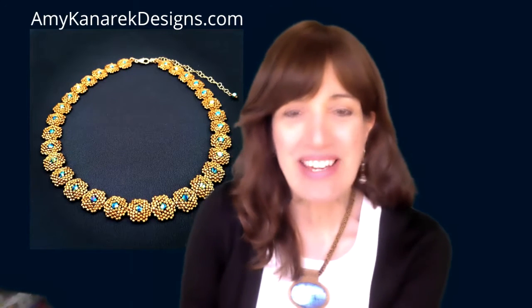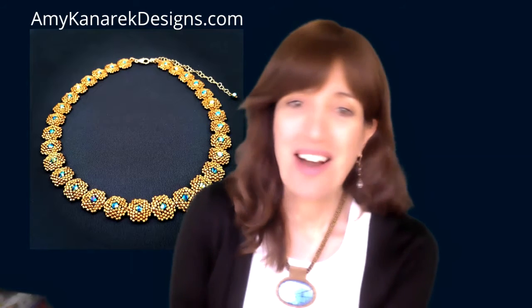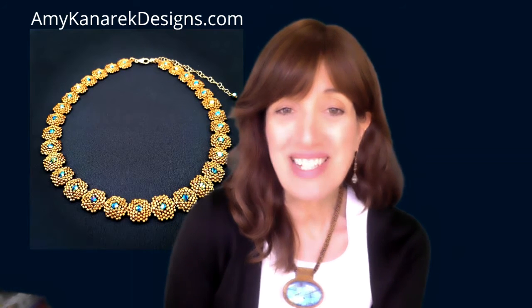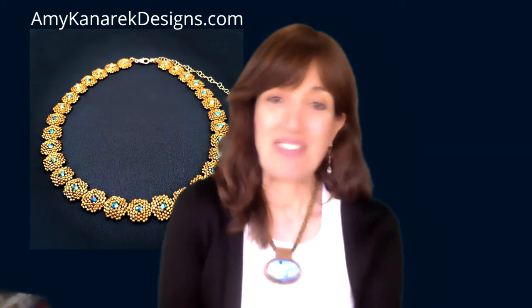Hey friends, Amy Kanarek of Amy Kanarek Designs Artisan Jewelry, checking in with you today. I have some fun summer earrings to show you that I've been working on, and I also want to be sure to remind you that if you're in the New York City area, please come and see me on Sunday at the Grand Bazaar at 77th and Columbus. DM me if you need more information — I would love to see you there.